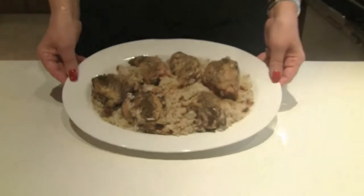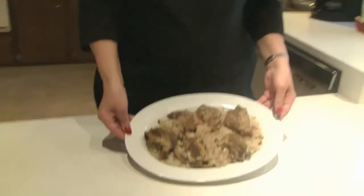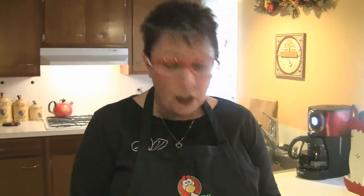And here we have our thighs on rice. We cooked these for about 35 minutes until they reached 160 degrees and they smell great. They look pretty too, don't they? This is a great little dish.